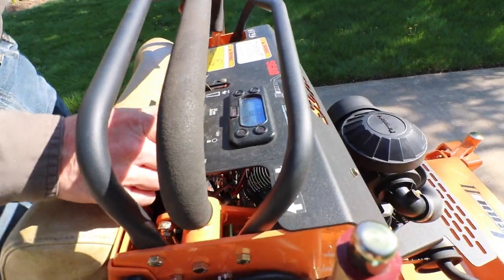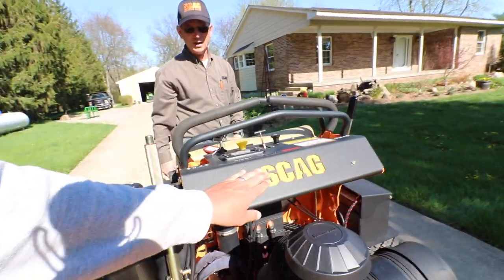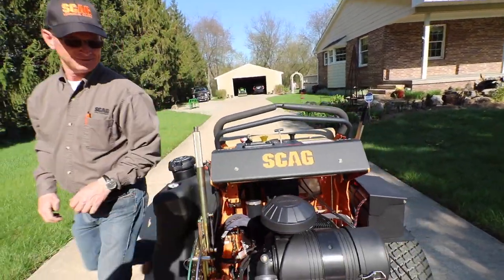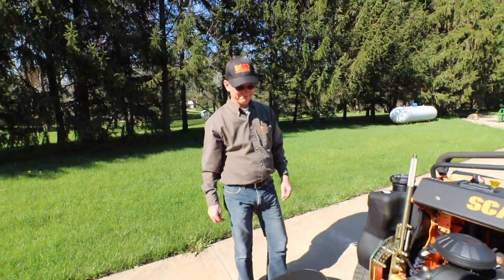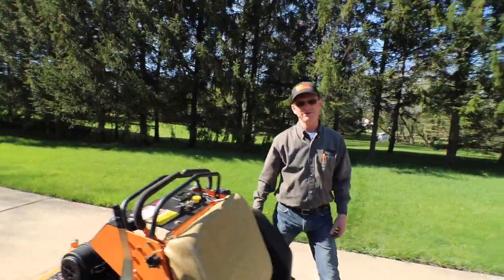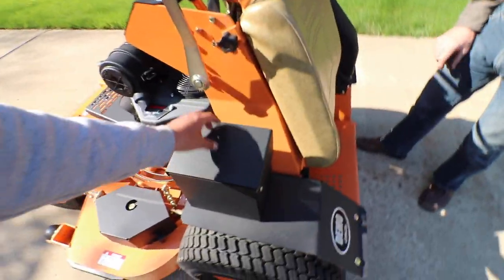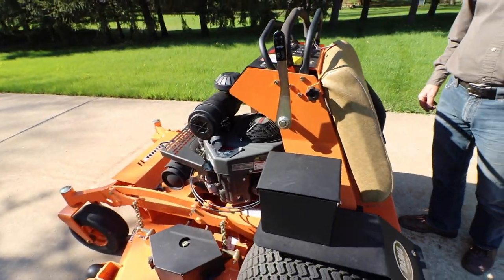This is exclusive to Scag. I like the CNC plate right here — it says Scag. It's little touches like that — it's got to look good too. It's like curb appeal. I also like the battery compartment — very easy access. I really appreciate stuff like that.